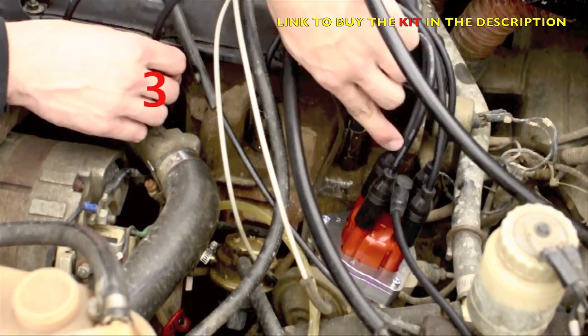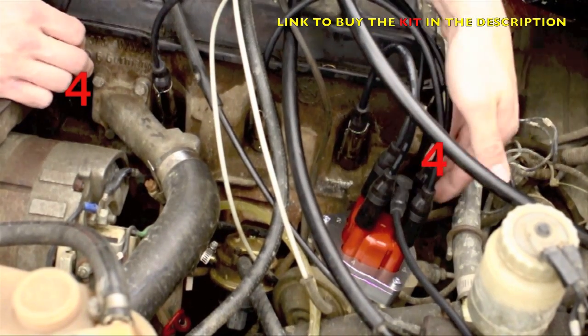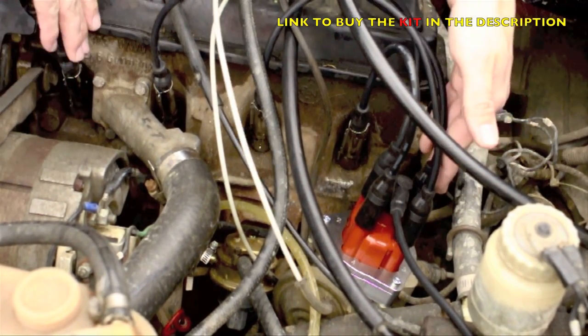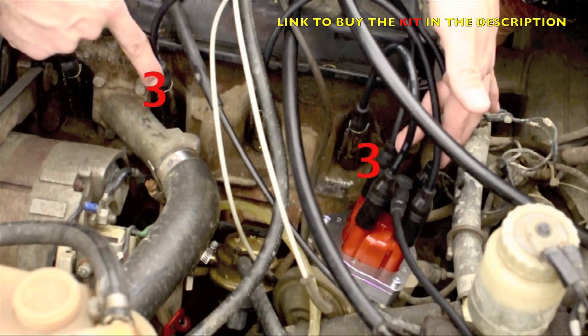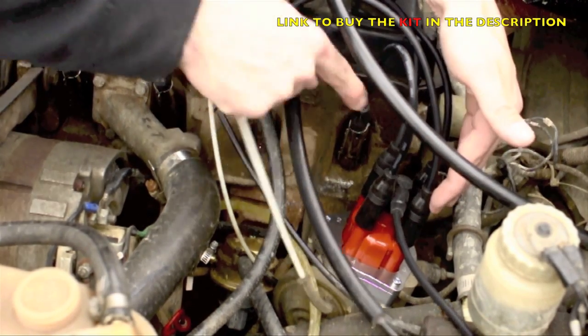The third one is connected here close to the engine. And the fourth one here is completely at the back — so this one is the same. This one: first, and second.